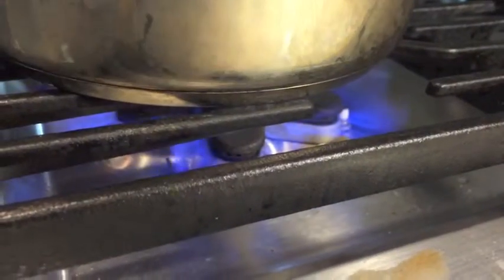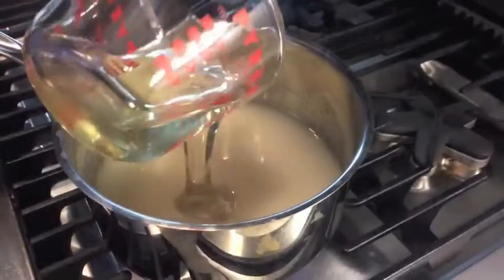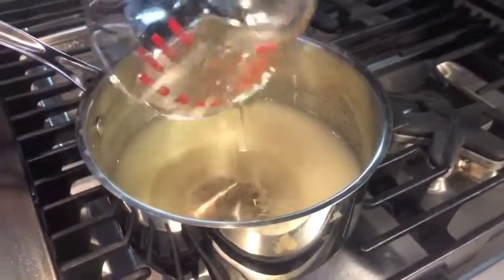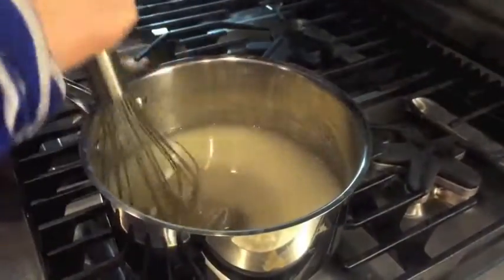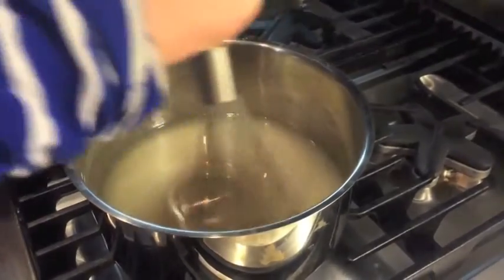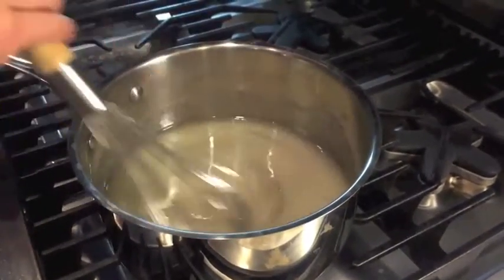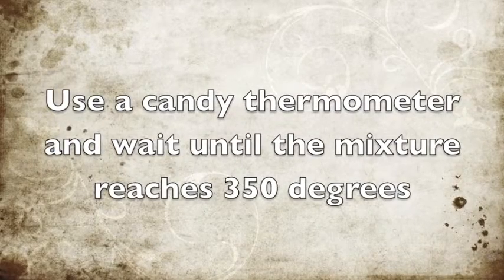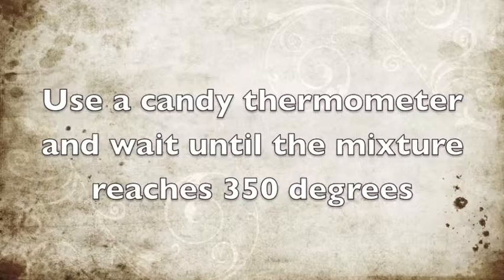Now you need to turn on the heat. Now it's time to pour in the corn syrup! Mix it until the corn syrup is no longer visible. Use a candy thermometer and wait until your mixture reaches 350 degrees — we didn't have one, so we just guessed.